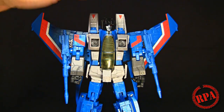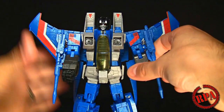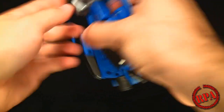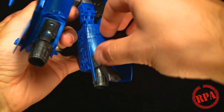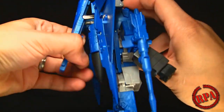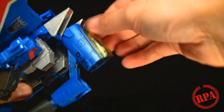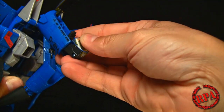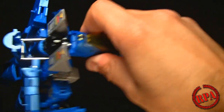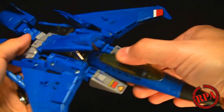I wasn't going to do the transformation for the video, but let's just do it. I'll fold up his hands, making sure the fingers aren't sticking out. I usually like to start at the feet - you just twist them around and fold them over, bring it around, bring this up, put the heels in, and bring that down. Then pull this up, come toward the back, bring the nose cone down, and pull it out through here. Open this piece, bring the cockpit area down, snap that in, and bring this up to snap it in.